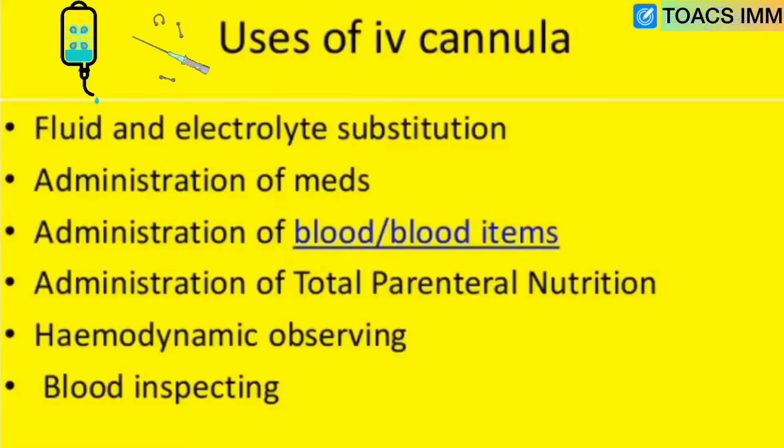The uses of IV cannula include: fluid and electrolyte substitution, administration of medicine, administration of blood and blood products, administration of total parenteral nutrition, hemodynamic monitoring, and blood sampling.